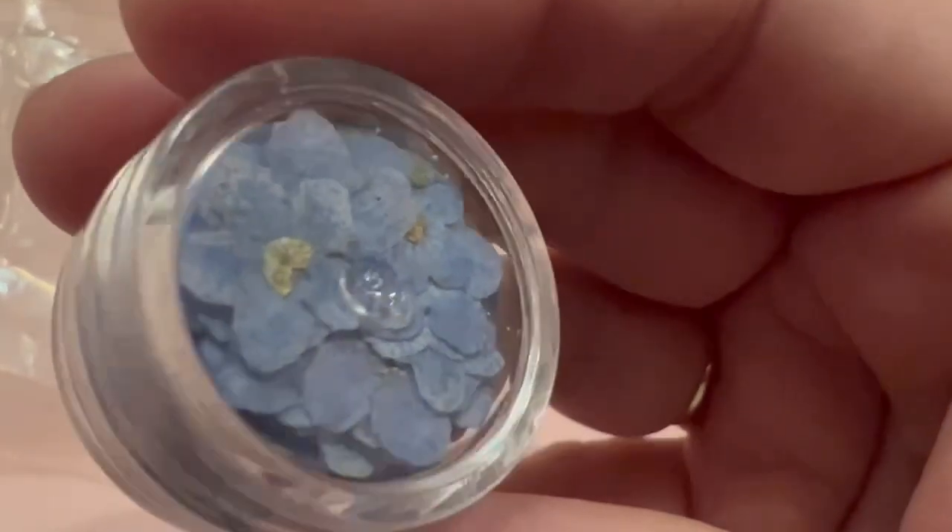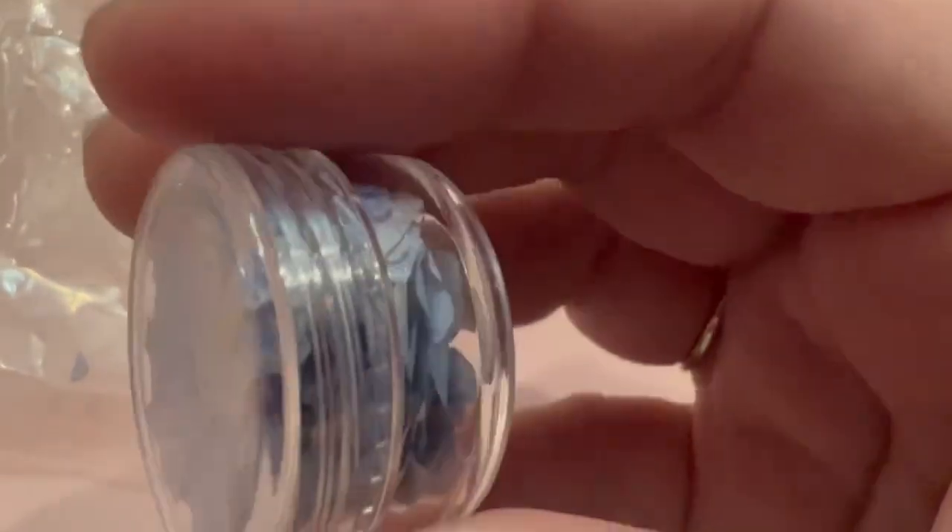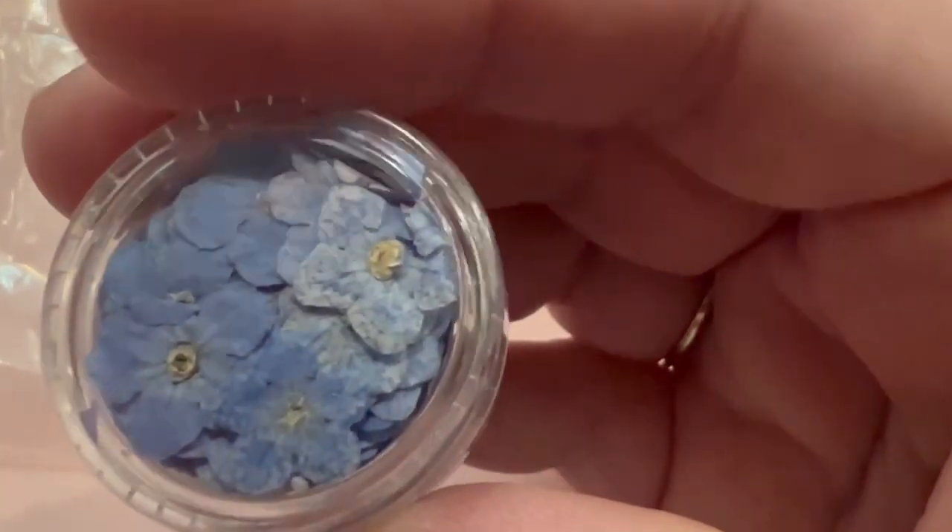I'm actually going to count these, and then I'm going to try one in resin, just so that everybody knows what they're getting. Just terrible.